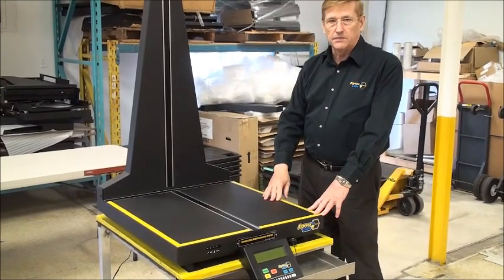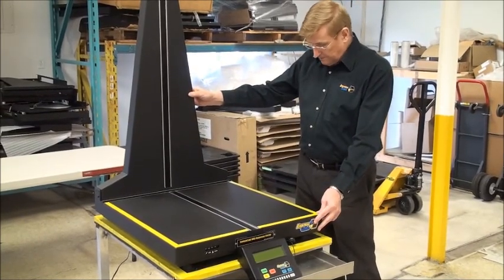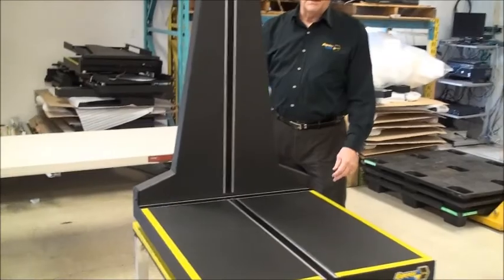There's another section on YouTube or on our website about setting these up. These are very simple to set up — this just flips up and we've got the thing set up right now to give you a bit of a tour.